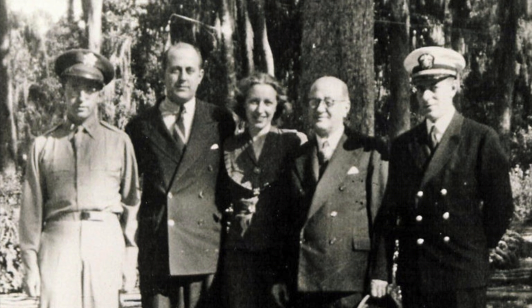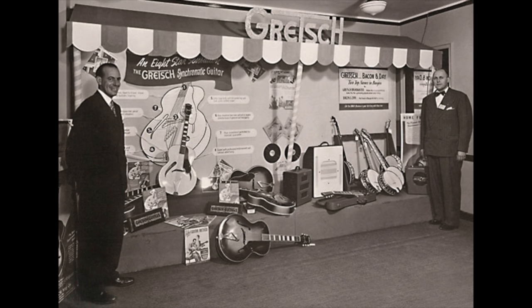Fred Gretsch Sr. turned the company over to his son Fred Jr. in 1942. After serving as a commander in the Navy during World War II, Fred Gretsch Jr. returned to run the company until it was eventually sold to Baldwin in 1967. So it was Fred Jr. that ran the company throughout the period when its name would gain a prominent entry in the history of American instrument manufacture.